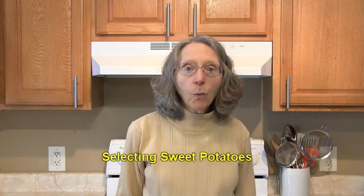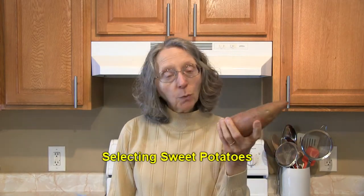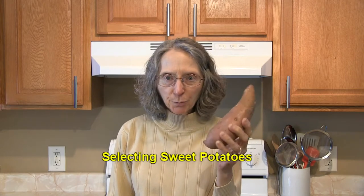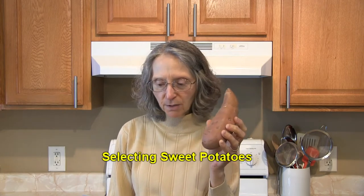Hi everybody, this is Judy at Judy in the Kitchen. Today we're talking about sweet potatoes and how to select and store your sweet potatoes when you get them home. When you're buying a sweet potato, you want to look for ones that are firm and don't have any cracks, bruises, or soft spots on them.